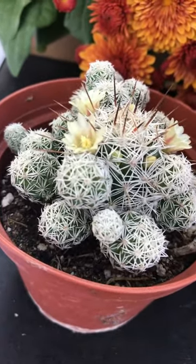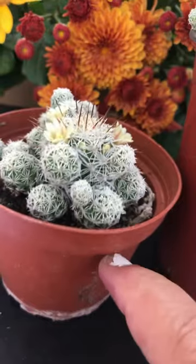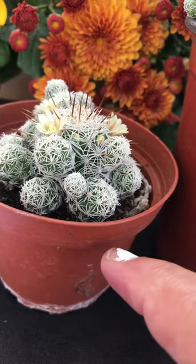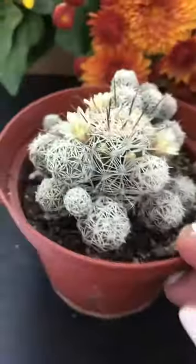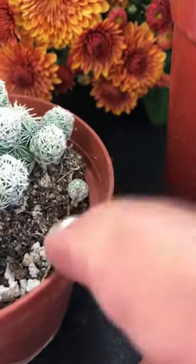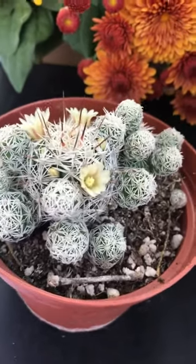These sometimes come in 3-inch, 0.5-inch, or 4-inch containers when purchased, and they might not be blooming at the time of purchase. Be careful not to break the offsets off — they break very easily — but if you do, just put it back into the pot and it will root back into the soil.